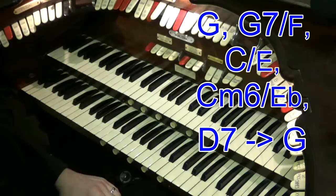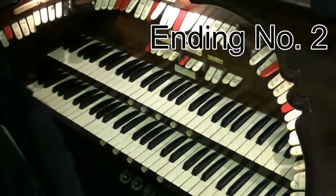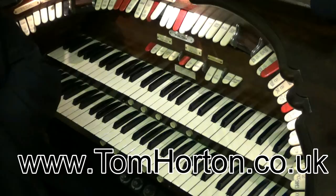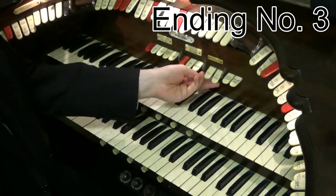And that's a really nice ending. Just like in a lot of my other videos, I've written them all out for you. You can go to the description beneath the video and click on a link to my website, TomHorton.co.uk, where you'll find a print-ready PDF with notated examples of all these pieces of music. I hope you're enjoying this video — you're watching Keyboard Skills Pro. My name's Tom Horton. Let's carry on now with another fantastic ending here on this Wollitzer cinema organ.